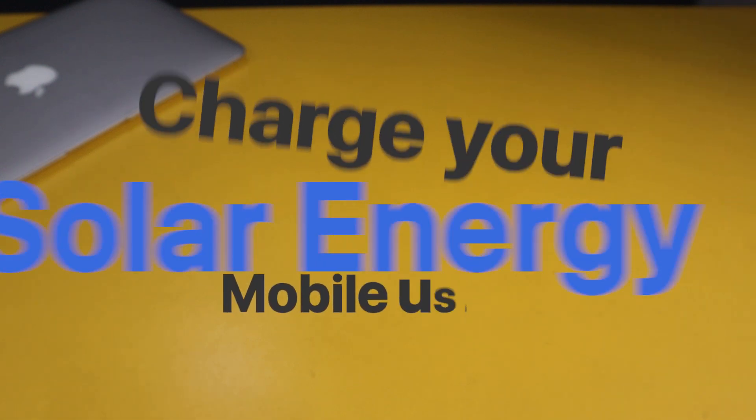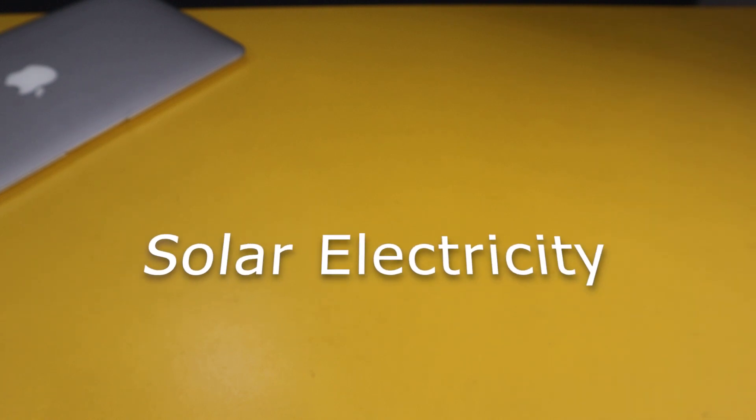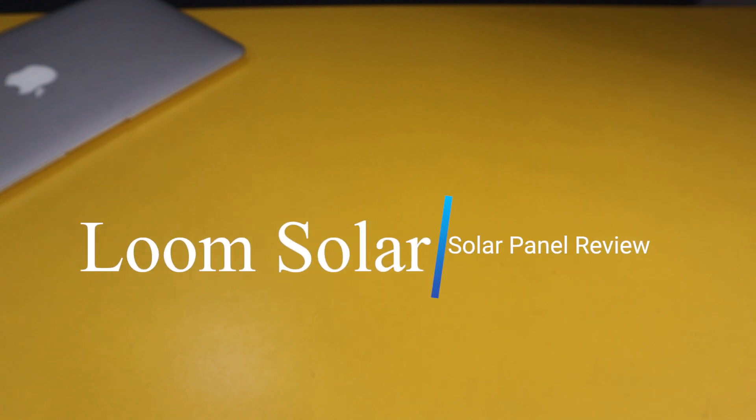Hi guys, today I'll show you how you can charge your mobile phone at free of cost — well, almost free of cost. Yes, you are right. We are going to use solar electricity to charge our phone. In this video, I'll show you the unboxing and installation of a 10W solar system which you can use to charge your mobile phone. Let's get started.